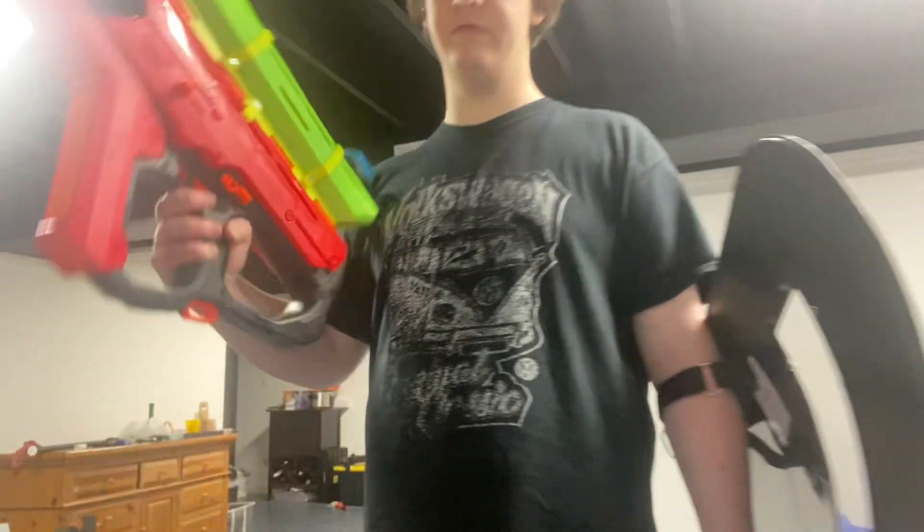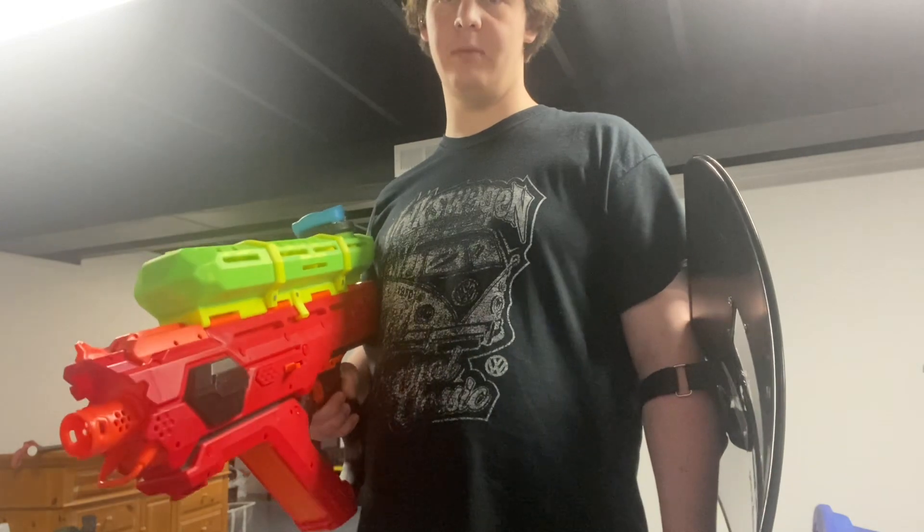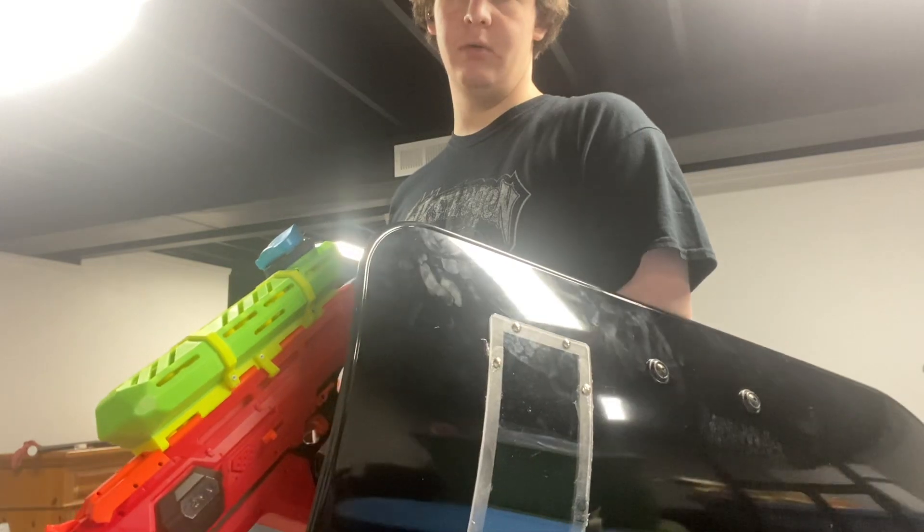Hey, it's Boyd Arthur over here. In this video I'm going to show off my Nerf Rival Perses, do another firing demo of it, and show off my riot shield I got from eBay. It's not really a real riot shield, but still quite durable.